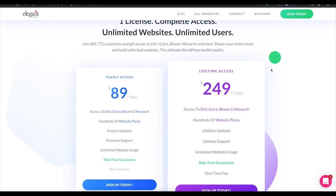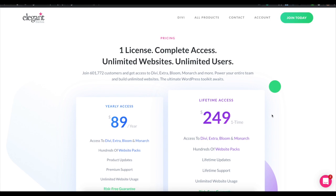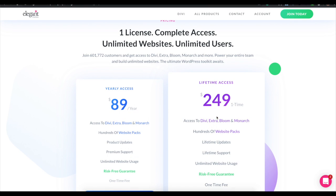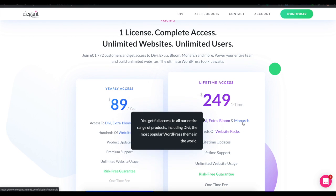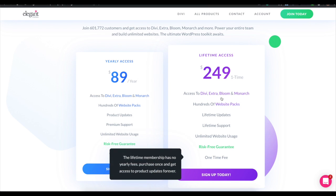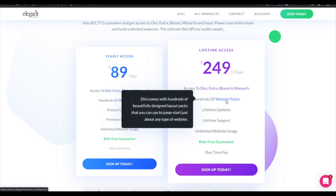Today we're talking about the Divi theme from Elegant Themes. It's a great piece of software for your WordPress websites. Normally it's $249 as a one-time fee, which gives you the Divi theme, the Extra theme, the Bloom plugin, the Monarch plugin, a whole bunch of website packs, and lifetime upgrades — all in for $249. You could also pay $90 a year.